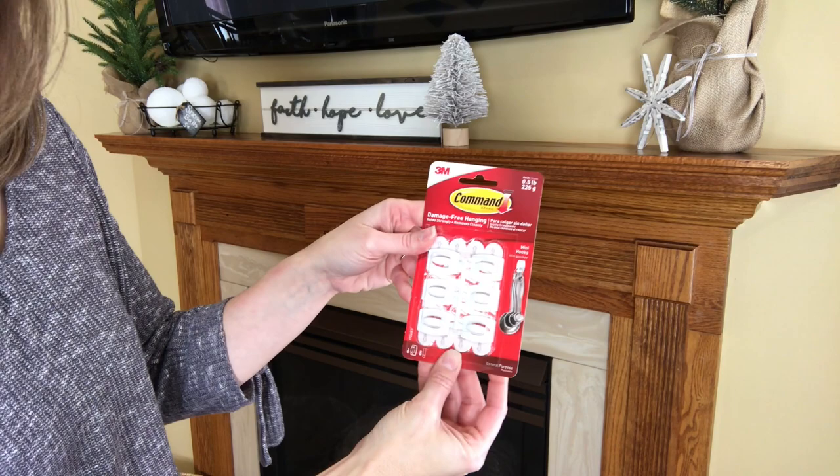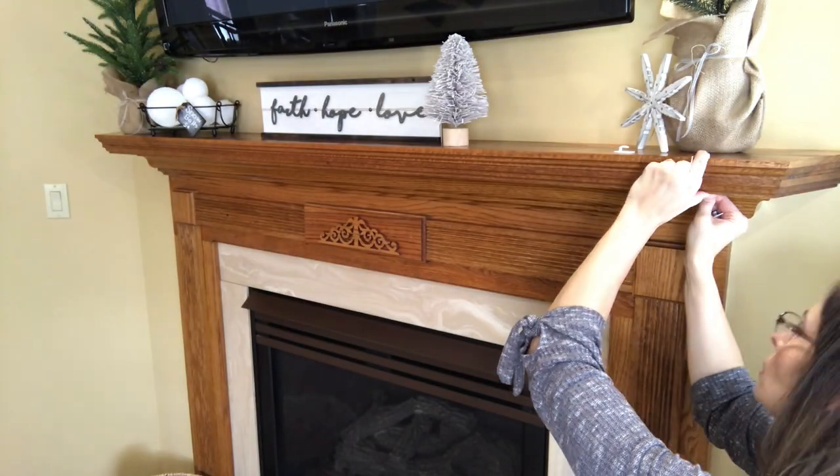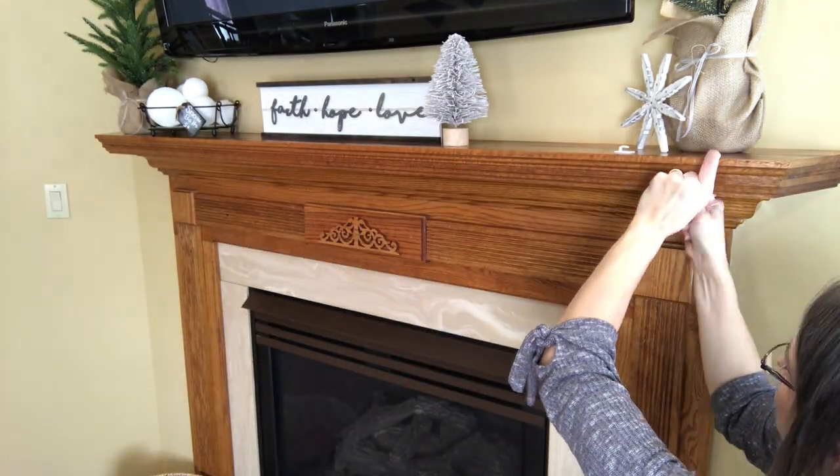Now I'm just going to take these command strips and hang the banner and the pom-pom garland.